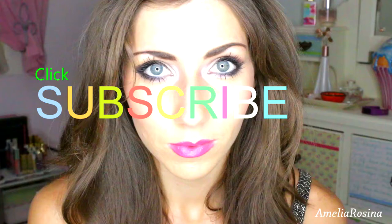Welcome back! Please click and subscribe so you can keep up to date with everything. This look today is a dramatic brown eye look with a pop of pink.